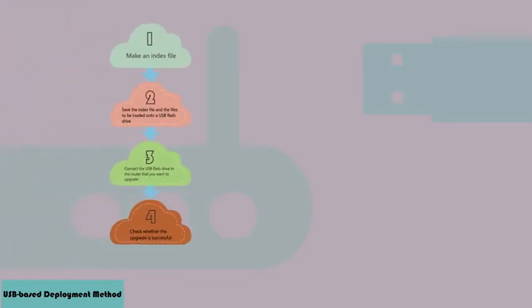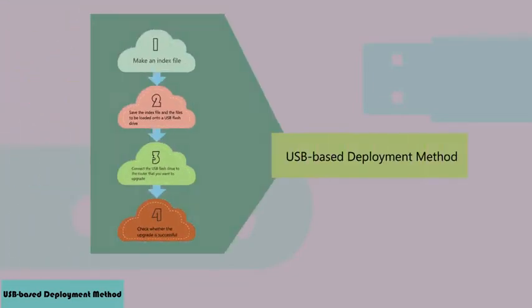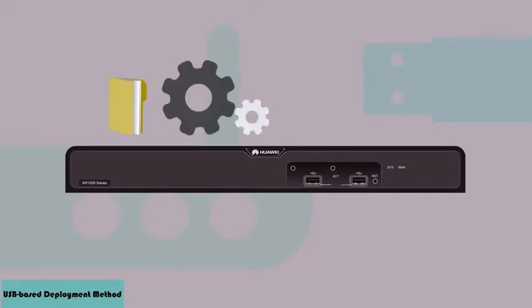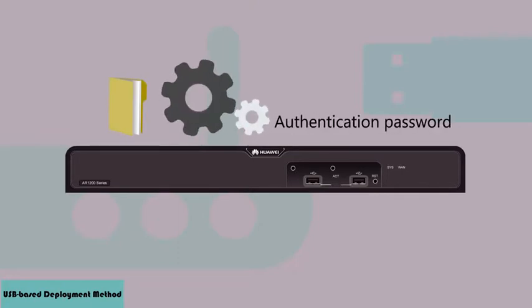If the upgrade is successful, remove the USB flash drive. If not, view the error report to analyse the problem. If a router already has a configuration file, you must configure an authentication password for USB-based deployment before loading another configuration file to the router from the USB flash drive.